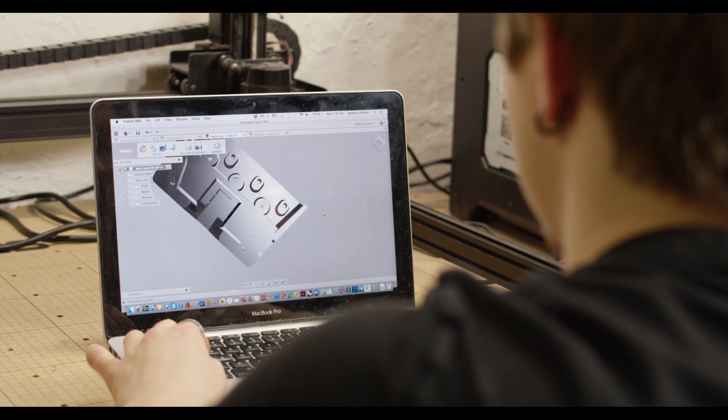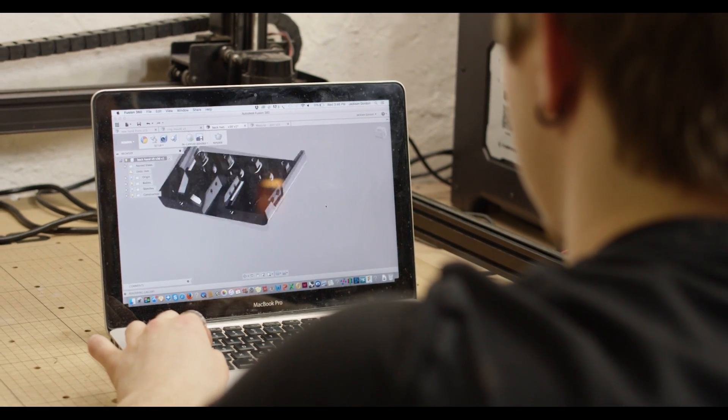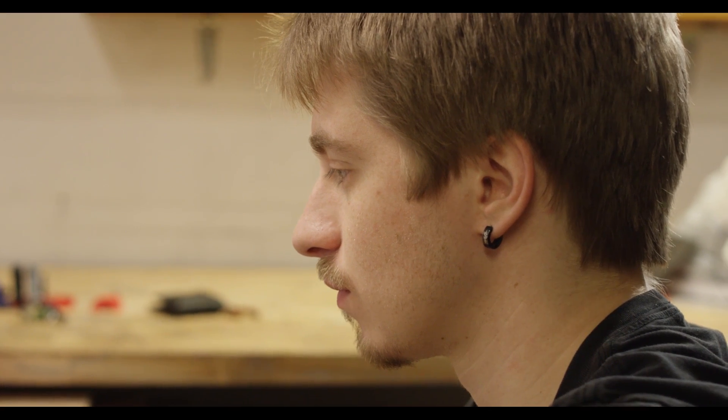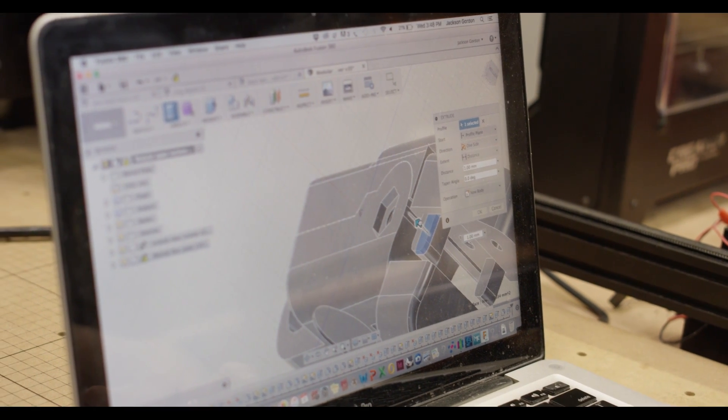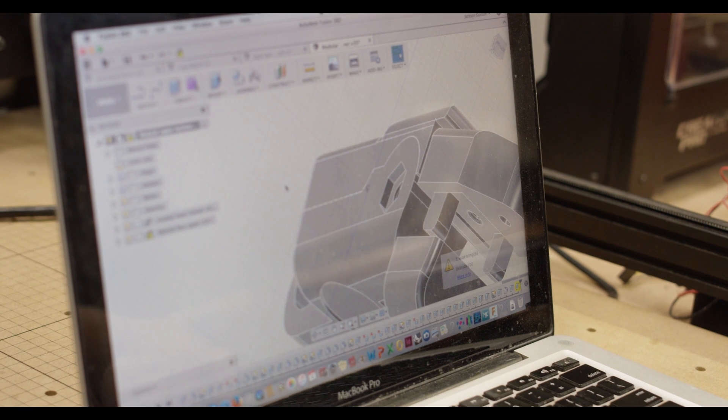This was all done in CAD — computer-aided drafting — so I could then print out the pieces three-dimensionally, test how they fit together, see how they worked, and figure out what I liked best before I actually started constructing the final hand.